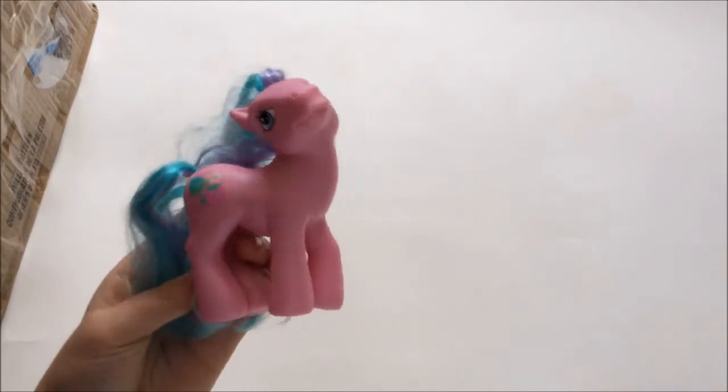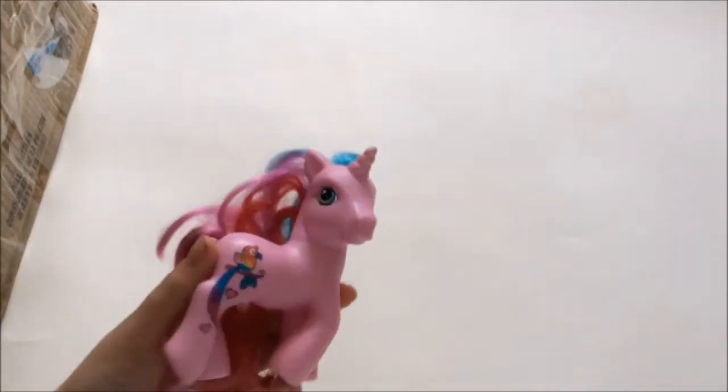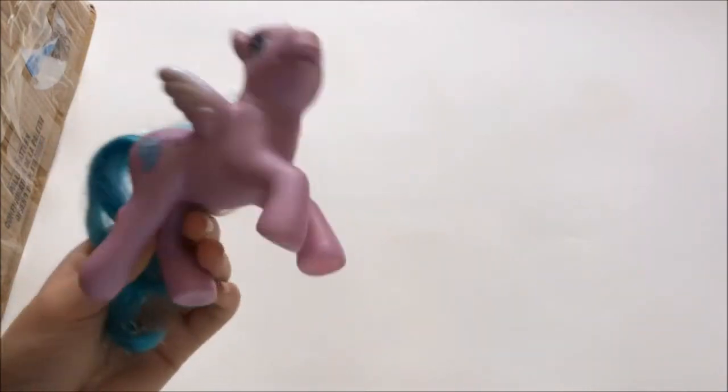We have the variant of Sweetberry — I have the one where her colors are slightly darker and different plastic, so glad to have this one. We have a Twice as Fancy pony — I do not have this one, not sure of her name so I'll have to look it up. Oh my goodness — this next one I was really hoping would be in here. It is Sunrise Song and I just love her cutie mark so much. Her colors work so well. I love this pony.